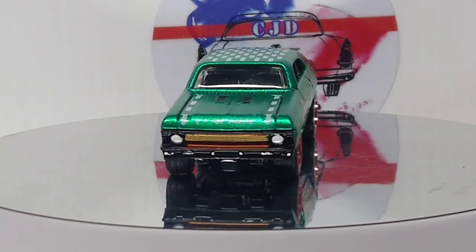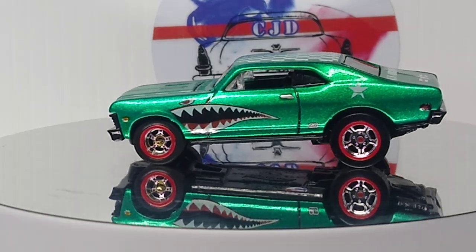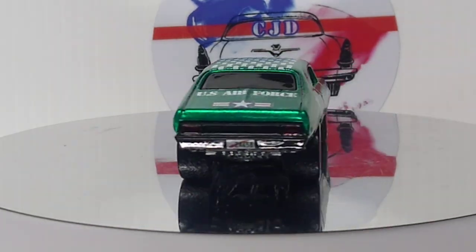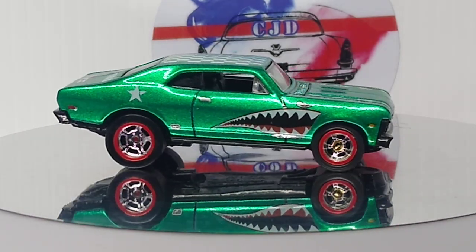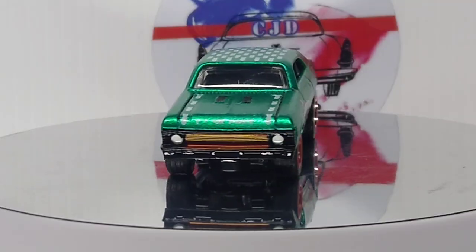What's up YouTube? CJD here from Chris's Junkyard Designs. I've got a couple customs to show you that I finished. By the time I release the video, I'll make sure everybody has their packages first, and then I'll put the video out. I'm going to get shipped off tomorrow.